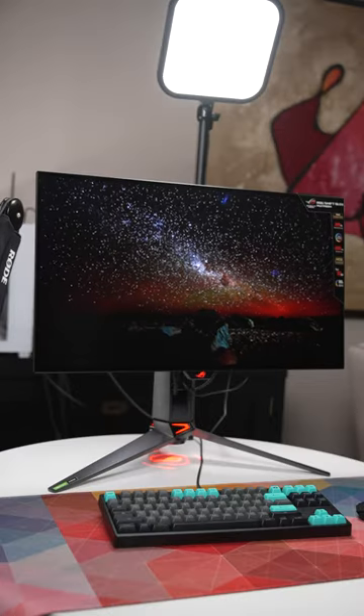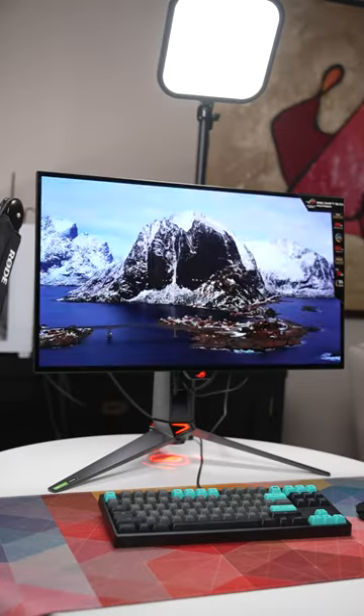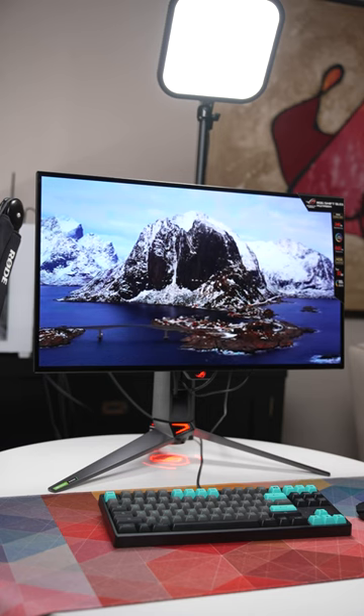So if you're looking for that perfect monitor for creative work, or for creative work and gaming, then you'll probably want to check this one out.